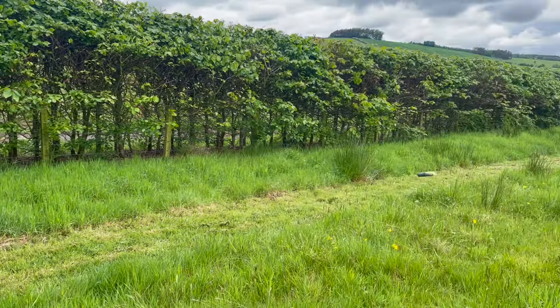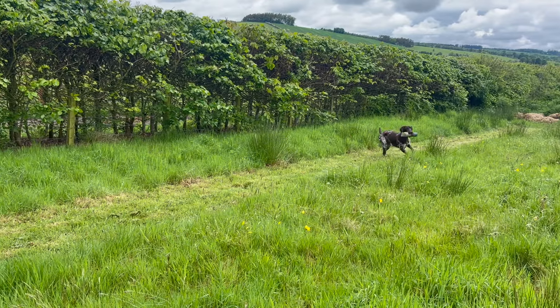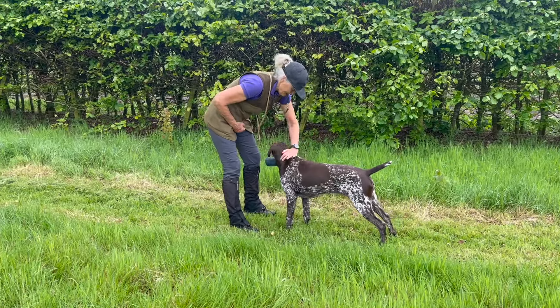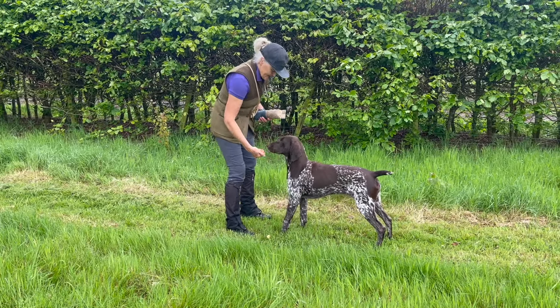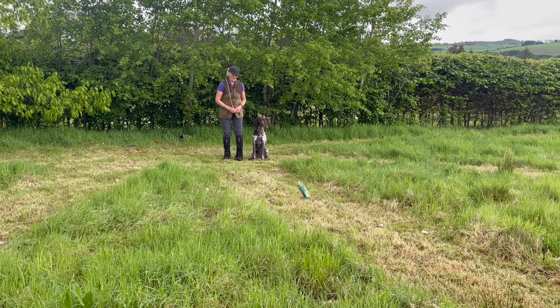I never take it from her. The pressure I put on this one-year-old dog in this session was considerable. You can see that she's lost a little bit of her verve. But as long as you assess your own dog accurately and don't overdo it, these are the days when they can learn a lot.